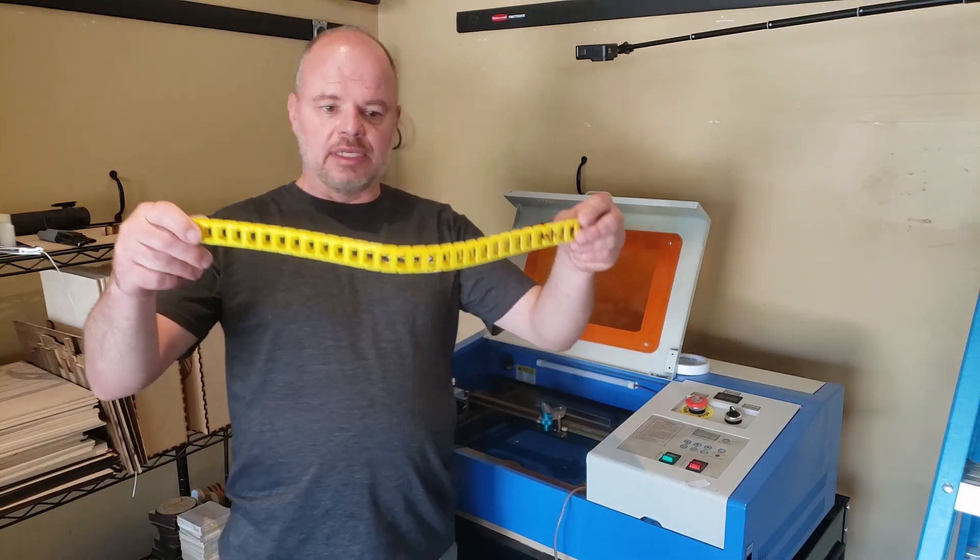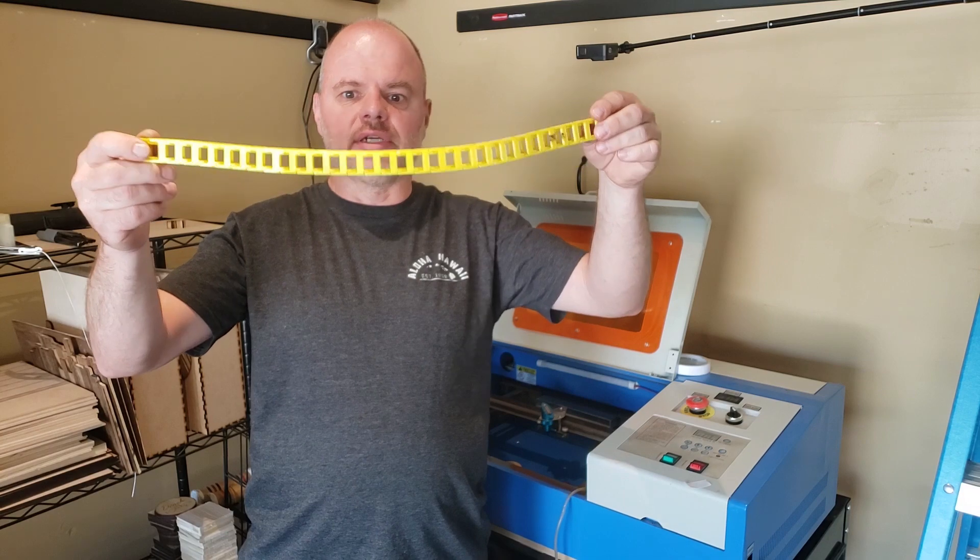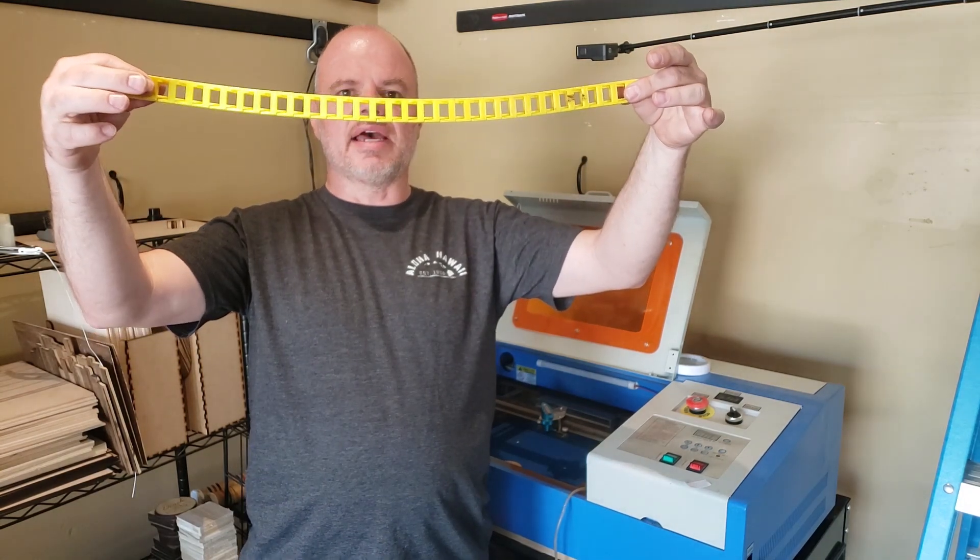The issue is that a drag chain is not designed to be used in this orientation. It just wears out. You can see this one is sagging massively after only a few months of use.